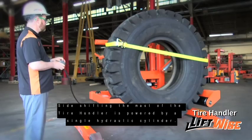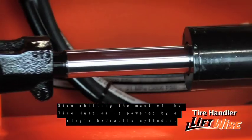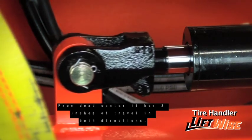Side shifting the mass of the tire handler is powered by a single hydraulic cylinder. From dead center, it has three inches of travel in both directions.